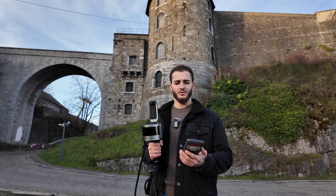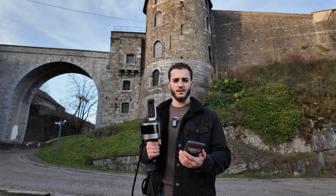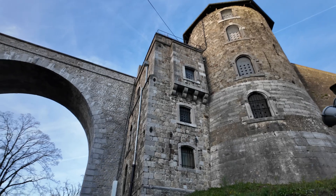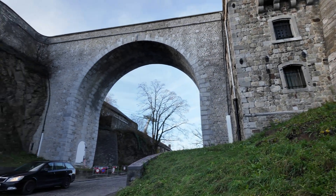Hi, my name is Duarte. I'm from CTE, Comnav Technology Europe. We are here in Namur and we are about to scan this whole area, this castle.